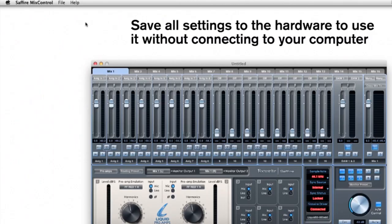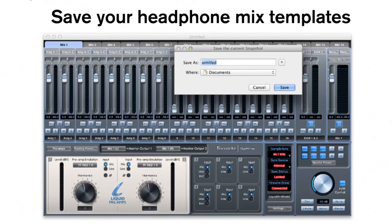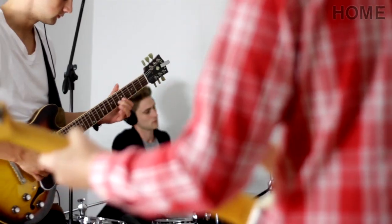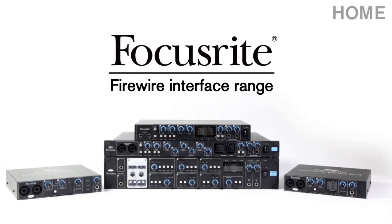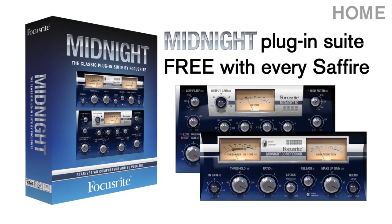If you want to use the interface live without a computer, you can save your input and output configuration settings to the hardware itself. Easily save headphone mix templates and recall them per session so you don't lose precious time getting your band of musicians comfortable and ready to record. The Liquid Sapphire 56, part of the Focusrite Firewire Thunderbolt interface range. Now shipping with every Sapphire purchase, the Midnight Plug-In Suite, modelled from the legendary Focusrite ISA 110 and 130 modules.